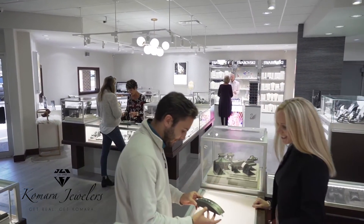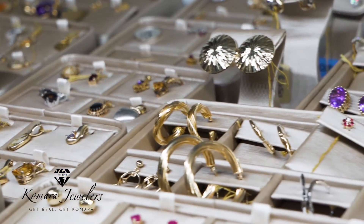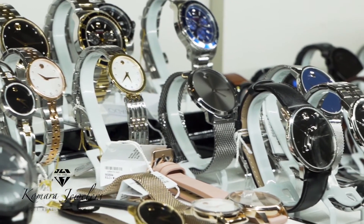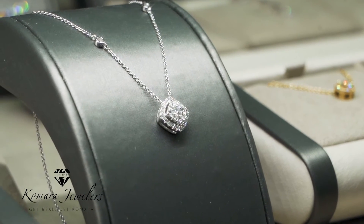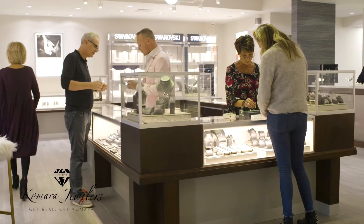When you walk into Kamara Jewelers now, it's a completely different look, but it's also the same comfortable feeling. There's more beautiful jewelry and more different designers to show you. You can really see how much we love our job and everything we're able to offer our customers. Come to Kamara Jewelers — still the same people, same family ethics, 70 years, just a brand new look. You won't be disappointed.